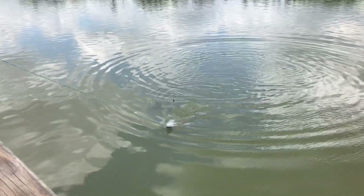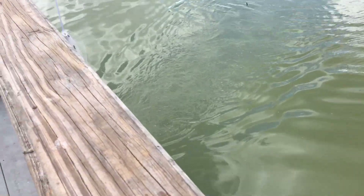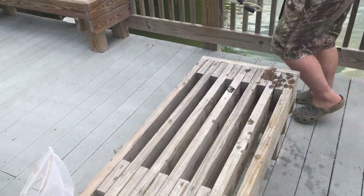Oh yeah, I got him! Okay, dope - I can feel the weight. And another big shad. That's kind of a tilapia - that's a huge tilapia!